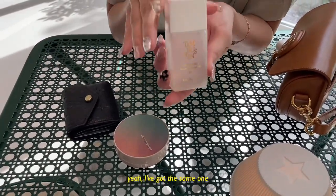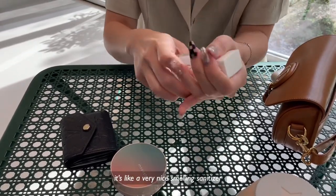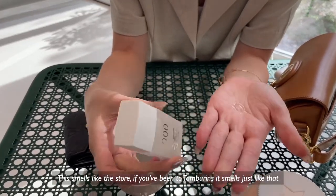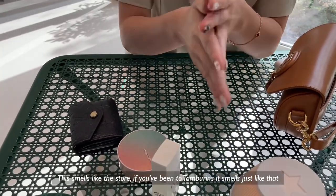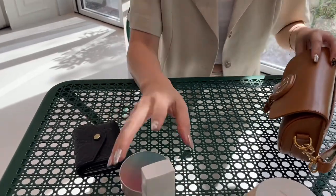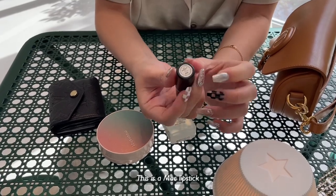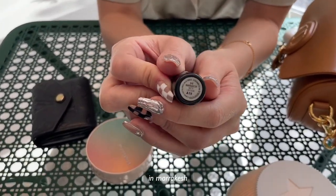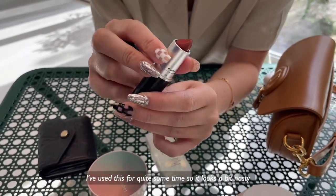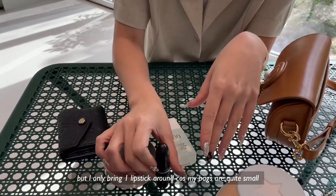I've got the scent. I just got this yesterday — the Tambourine signature scent sanitizer. It's very nice. Sanitizer is a must nowadays. It smells like the store — if you've been to Tambourine, it smells just like that. This one's good. MAC lipstick in Marrakesh. I've used this for quite some time, so it looks a bit nasty. But I only bring one lipstick around, because my bags are usually quite small.